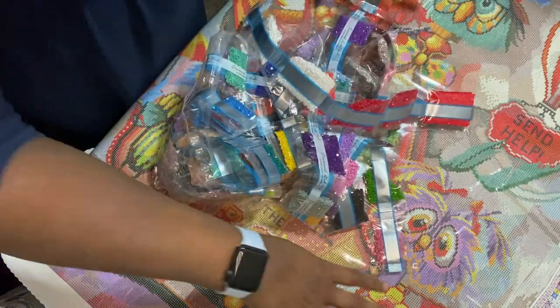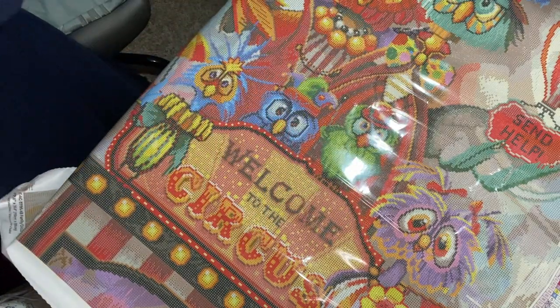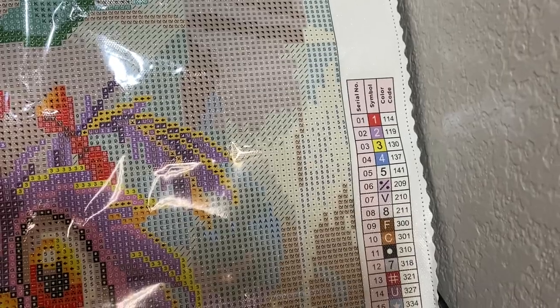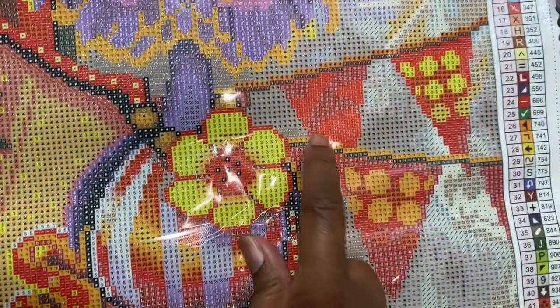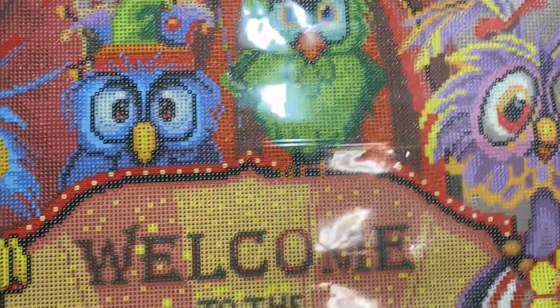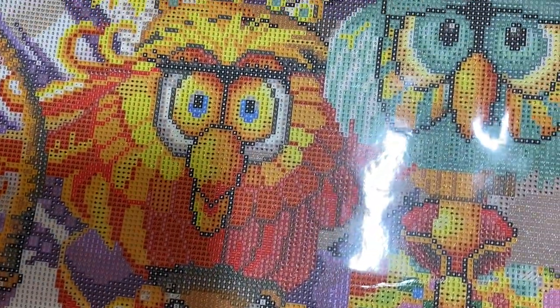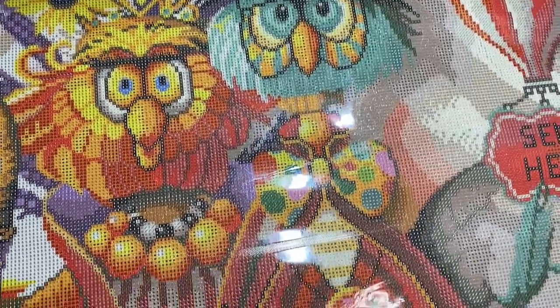Now let's see if we can find where they go on the canvas. The ABs — the numbers we are looking for is one through five. Number one, I see here on the flag. And some more in daddy's hat. We're calling him daddy, because he's obviously the man of the house.